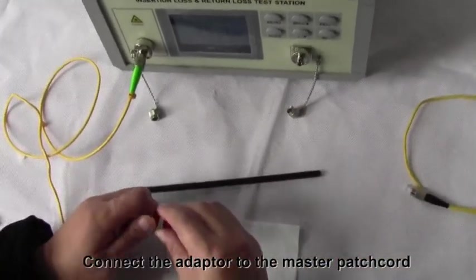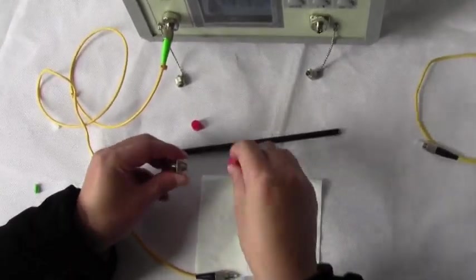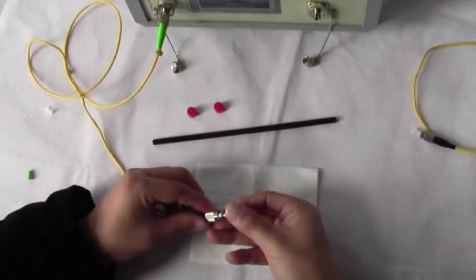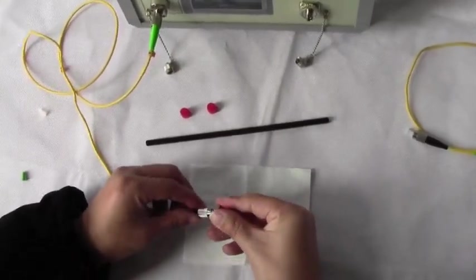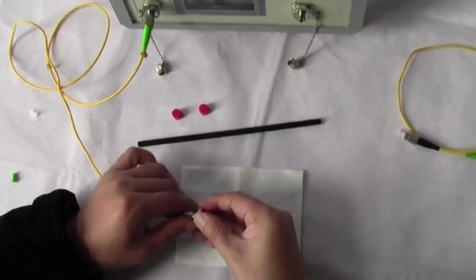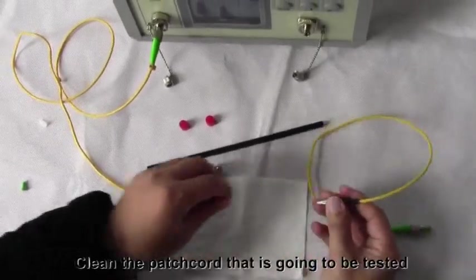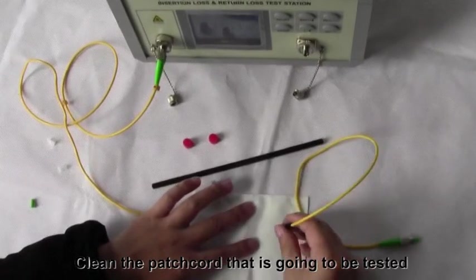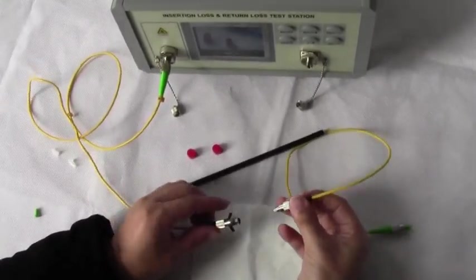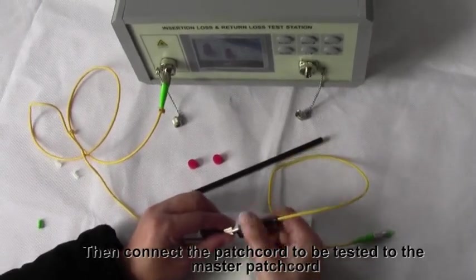Connect the adapter to the master patch cord. Clean the patch cord that is going to be tested. Then connect the patch cord to be tested to the master patch cord.